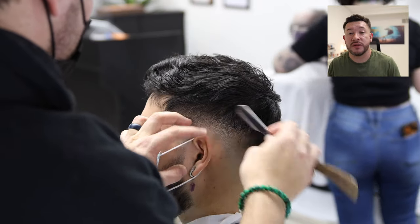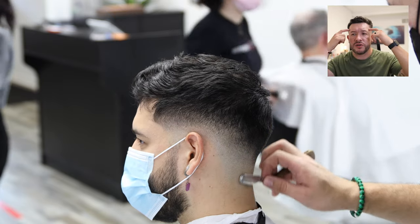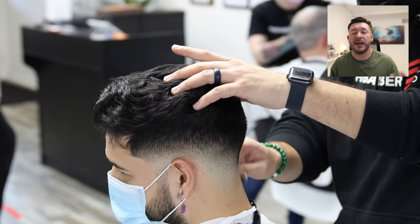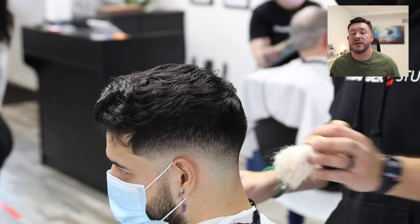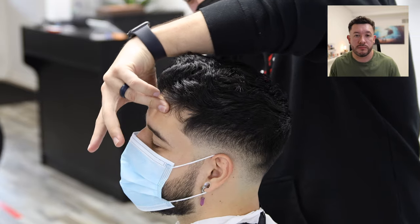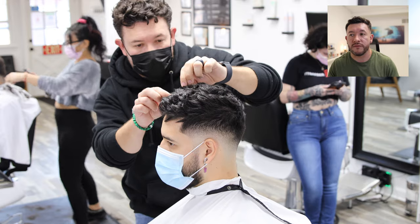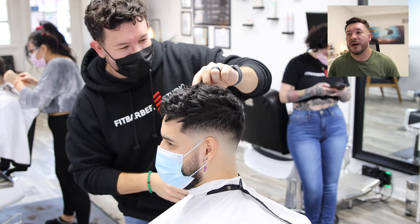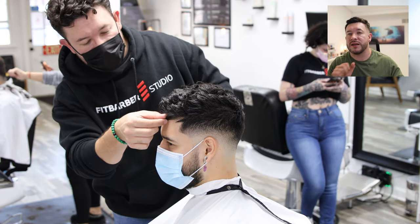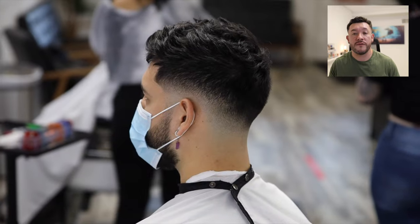Right now I'm detailing the haircut using the razor — making sure the neck, behind the ear, and the beard are all shaped up. It just gives it a nicer look. A lot of barbers don't use the razor anymore, but clients are used to it, so if you don't know how, practice and learn because it's a service clients are always looking for. Now I'm styling the hair, using a little bit of product to give it that messy texture look that a lot of people are looking for.